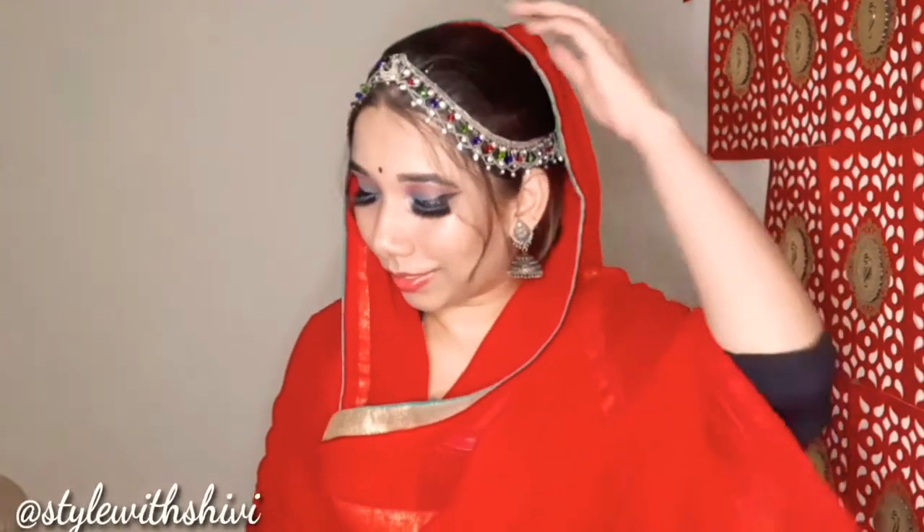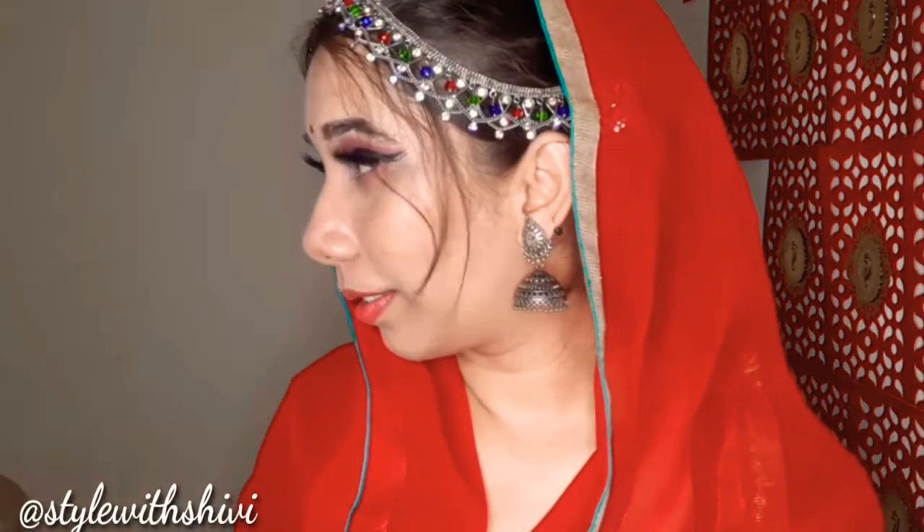Hi everyone, welcome back to my channel. You are watching Starfish Shivvy. यह जो खूबसूरत, बहुत ही प्यारा traditional look आप देख रही हैं, यह है my new Rajasthani inspired look. I hope मैंने यह successfully achieved किया है और आपको मेरा यह look देखकर Rajasthani feel आ रही होगी। तो चलिए शुरू करते हैं tutorial।